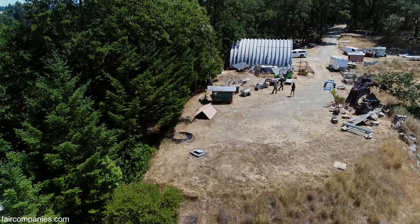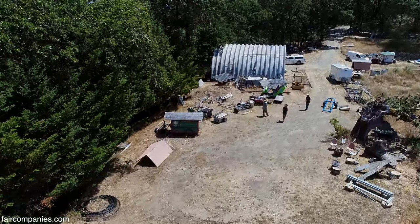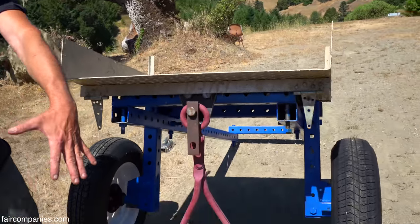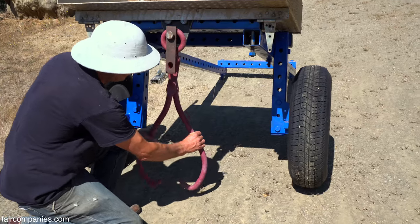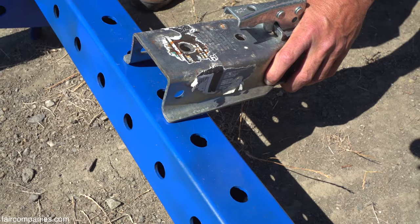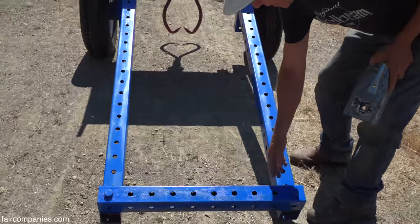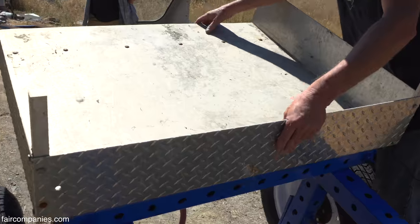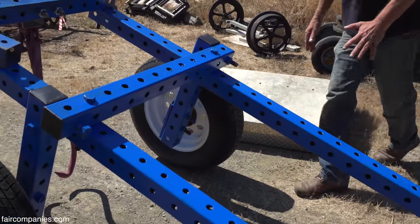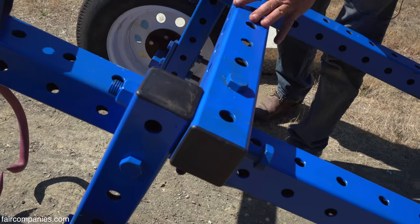Once somebody has a collection of the parts, you can build anything very, very quickly — it's almost scary how quickly you can build things. This is called a log arch. I'll be able to roll this over a log laying on the ground, grab it with these hooks, and literally bring a log into town. It will attach to a vehicle. These pieces are eight feet long, 30 inch, three feet. These are the big tri-lap joints that give it its strength — almost a quarter inch wall thickness, so it's really strong.